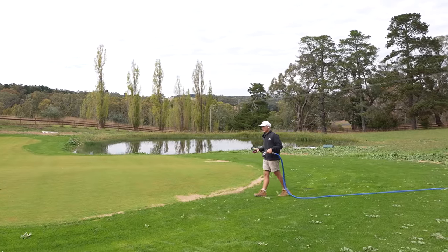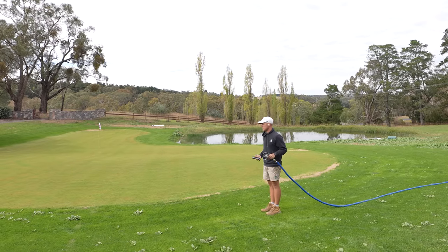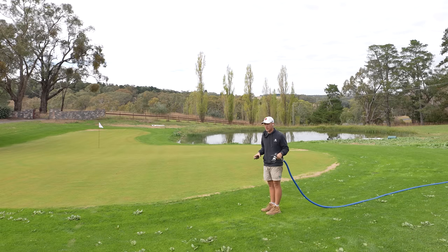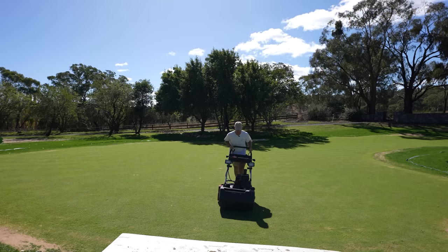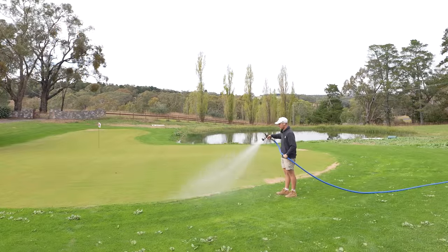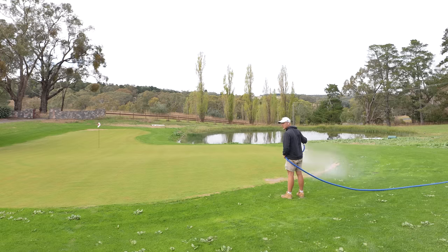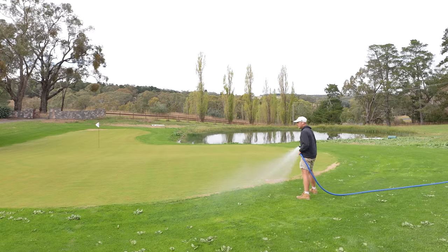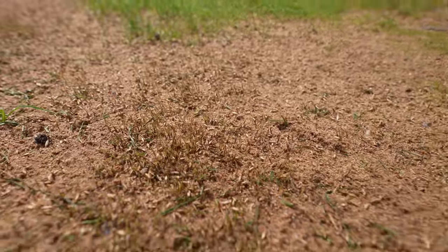When you're trying to get rid of fungus and get on top of it, you've got to take as much stress off the area as you can. Try not to water too often, because leaf wetness can cause disease and spread. If you have to mow, keep the catcher on, and raise your height of cut if possible. I'm only watering right now to water the seed on the edges — I'm not watering the green itself, trying to keep moisture off the green as much as I can to allow it to come back through.